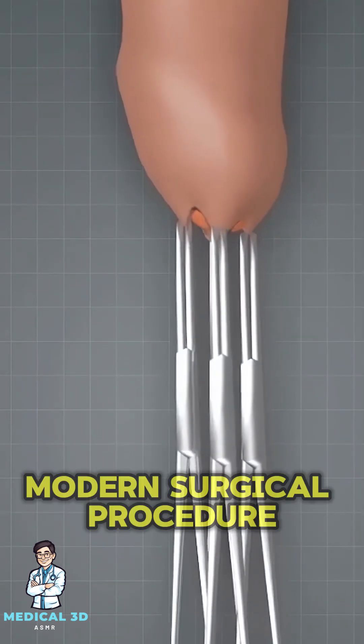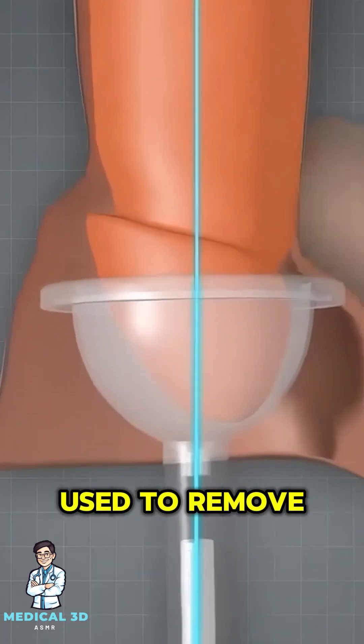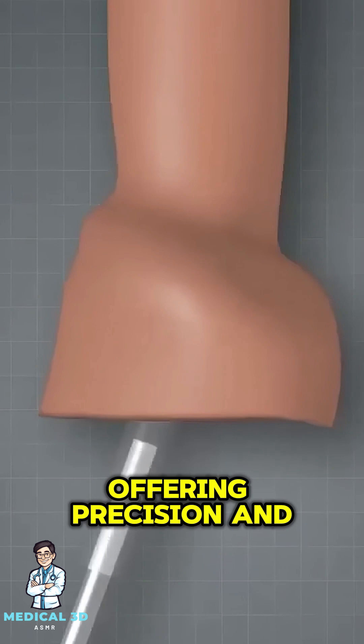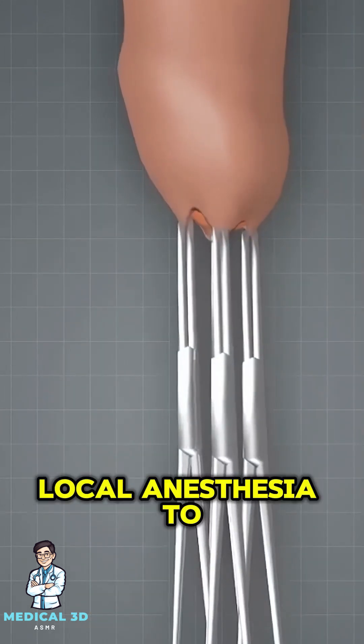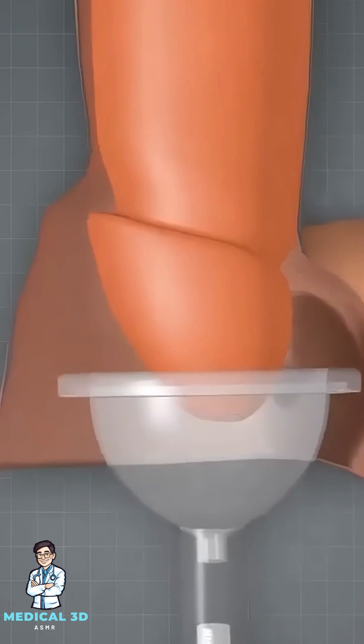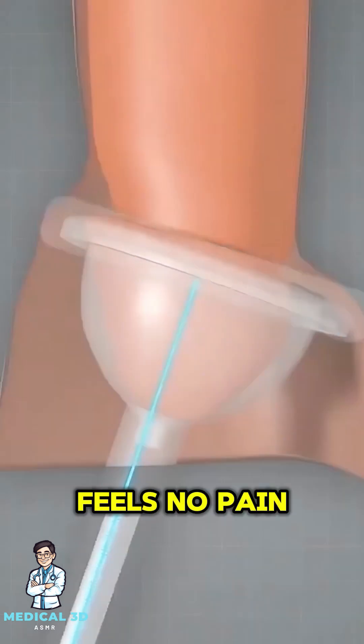ZSR circumcision is a modern surgical procedure used to remove the foreskin, offering precision and faster recovery. It starts with local anesthesia to numb the area, ensuring the patient feels no pain.